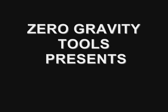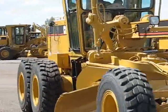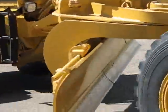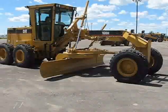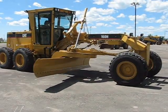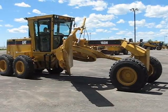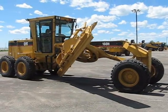Zero Gravity Tools Incorporated presents the BH1000 Grater Blade Changing Tool. Changing grater blades is difficult and often involves more than one person. Grater blades are heavy and awkward, and handling them can result in back injuries as well as numerous other safety concerns. This video shows the BH1000 in action and demonstrates how it simplifies the task of changing blades.